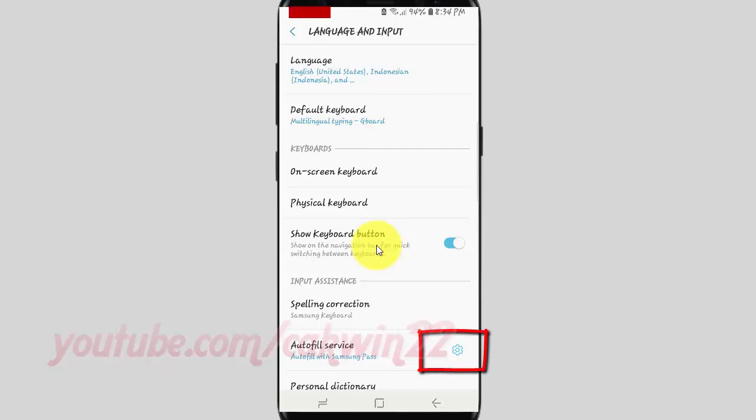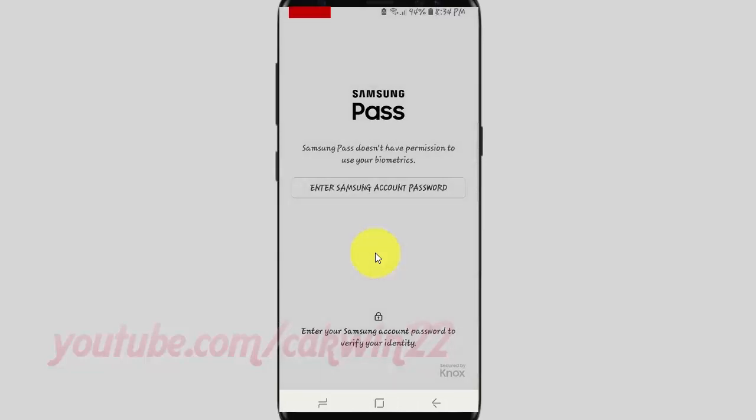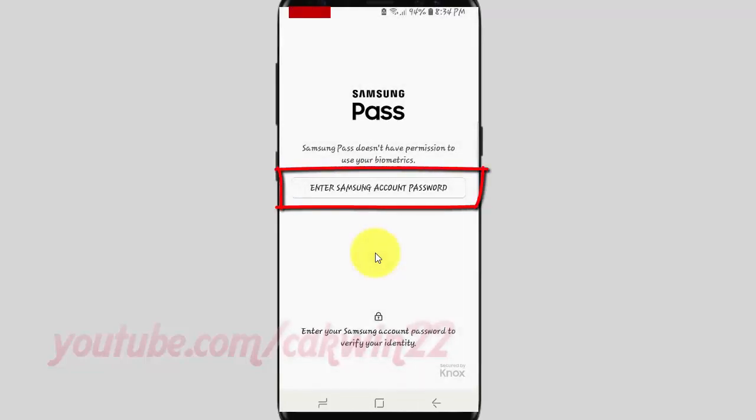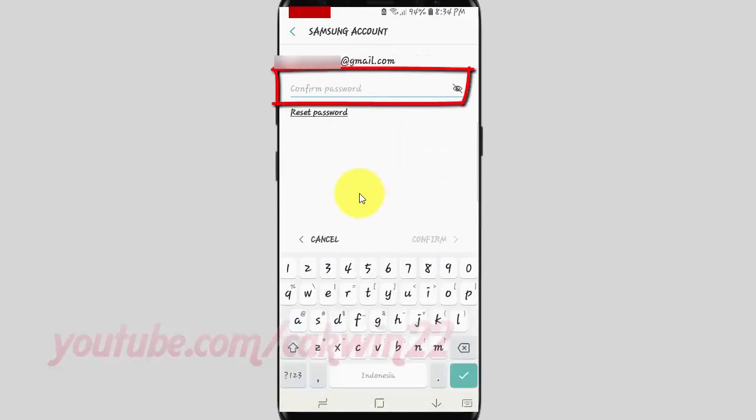Tap the Autofill Settings icon. Tap Enter Samsung Account Password. Enter your password, and then tap Confirm.